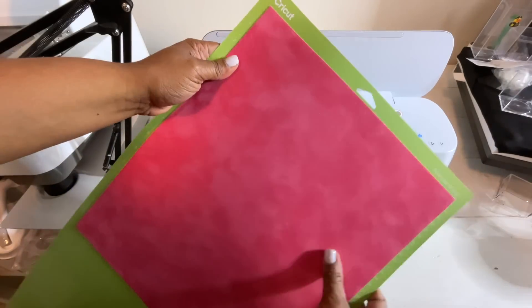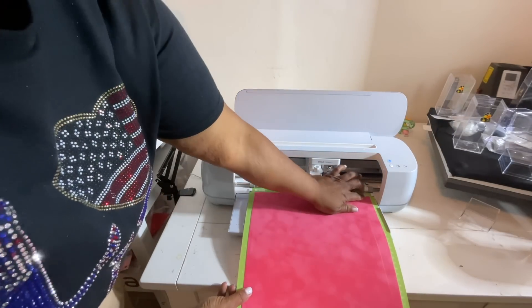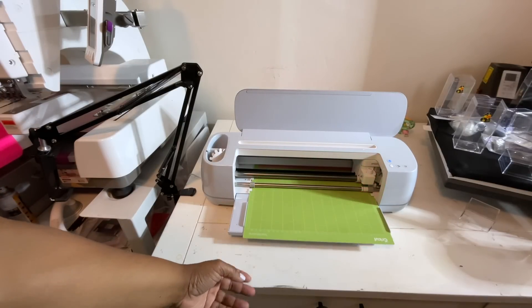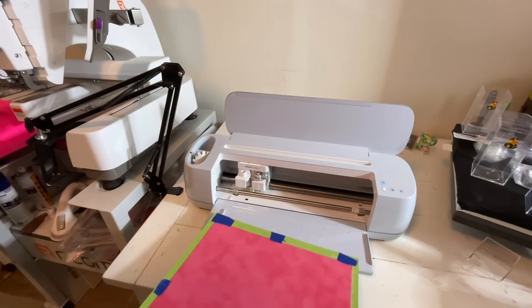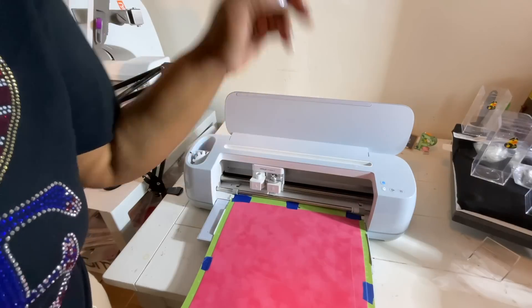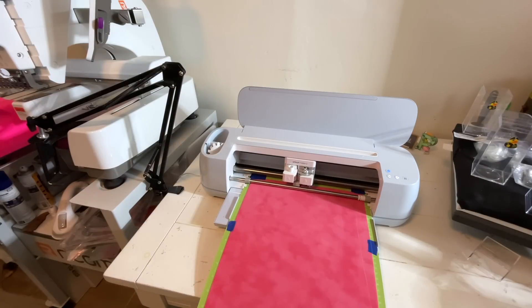I've already loaded the rhinestone flock onto our Cricut cutting mat — make sure it's on there securely. This time when I placed the rhinestone flock inside the machine it started to lift a little bit as it was cutting, so I knew I needed to stop the cut right away. Make sure you are watching your machine and material. I placed painters tape around the edges of the flock onto the cutting mat to help it stay nice and secure.